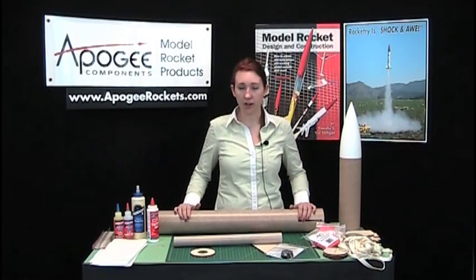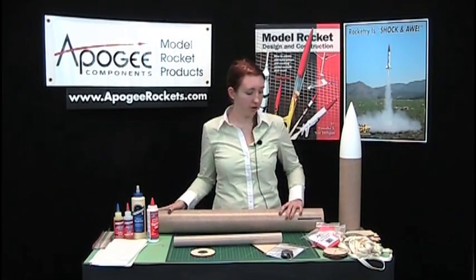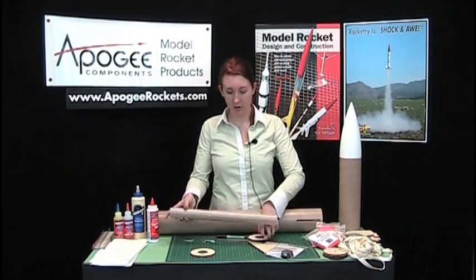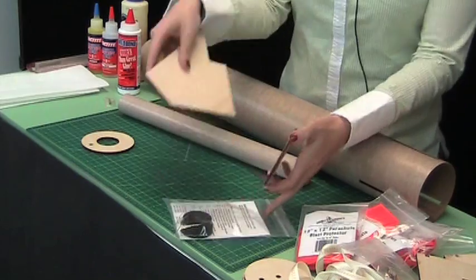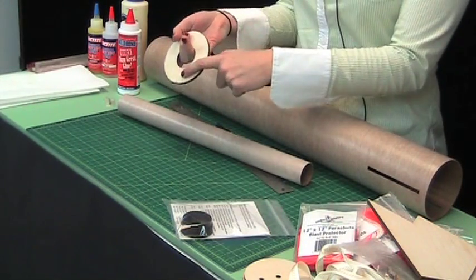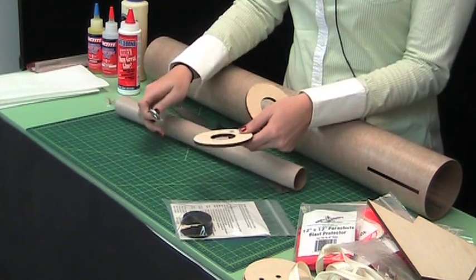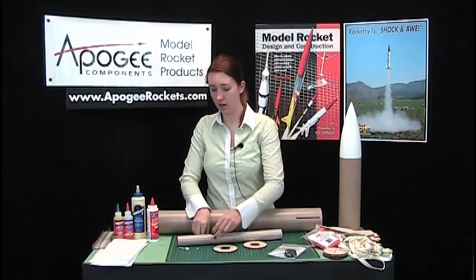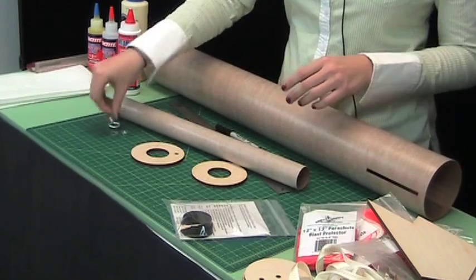The first thing we're going to do is build the motor mount for this kit. We've got the motor mount tube, your two rings — one's got the hole in it for the eye bolt, which you'll use to attach the shock cord — and then you've got your eye bolt assembly.